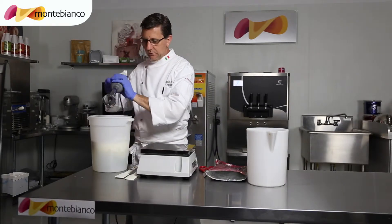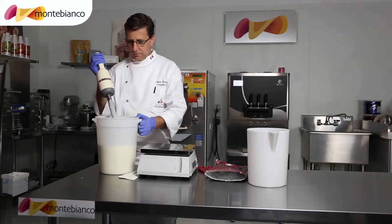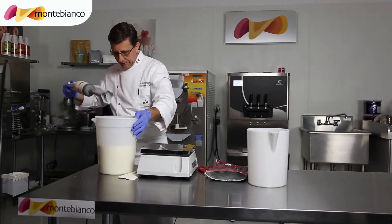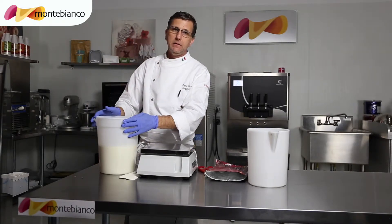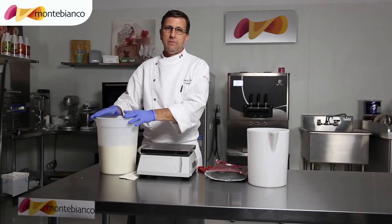Now I'll mix this. Okay, it's ready. This flavor is plain yogurt, but if you want to add flavor you can use a mango paste, strawberry paste, or any paste we have to make a flavor.